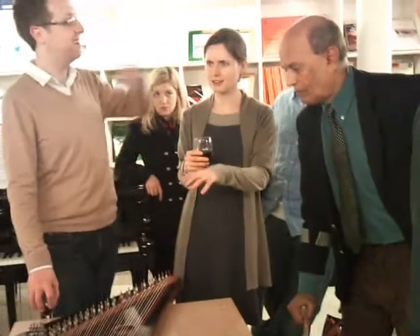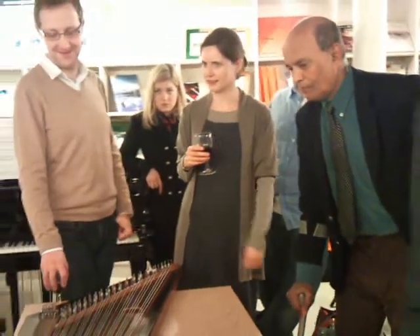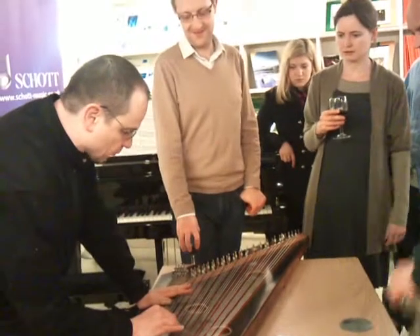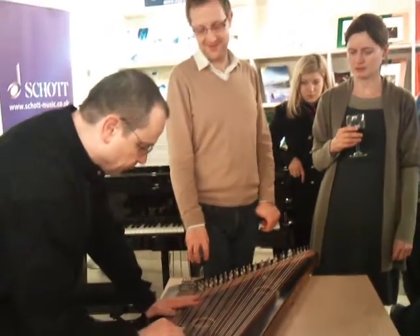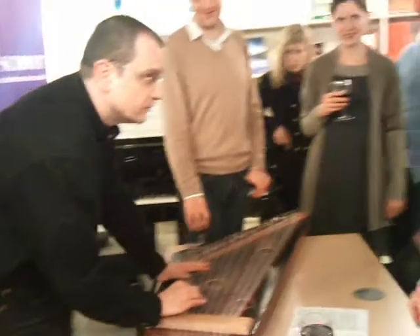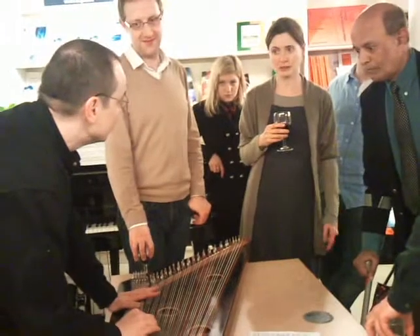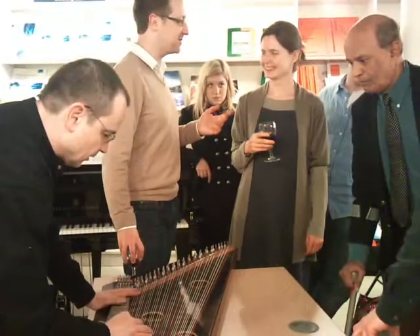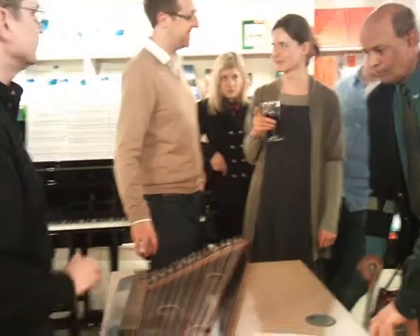There were lots of diminished chords in the first half. It's possible to play all types of chords — diminished, augmented, major, minor. That's super amazing.